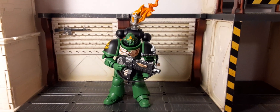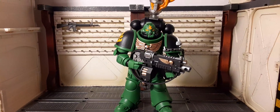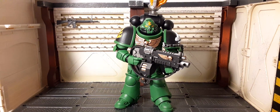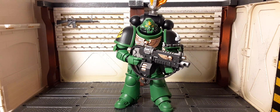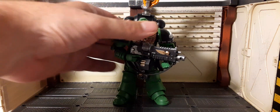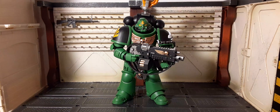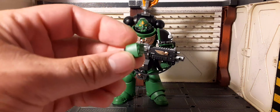Very very cool — that torch is definitely going to leave a nice presence on your shelf. Put him in front of the other six Salamanders; he's the sergeant, but he could be your leader until they release the actual leader in the future.